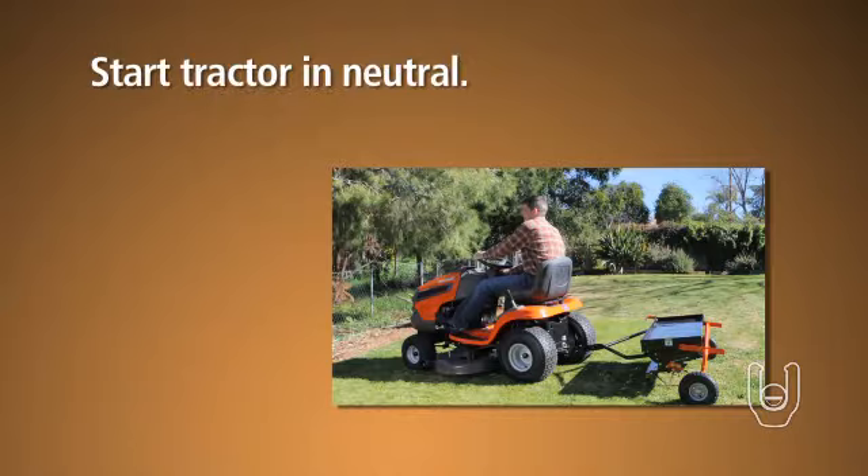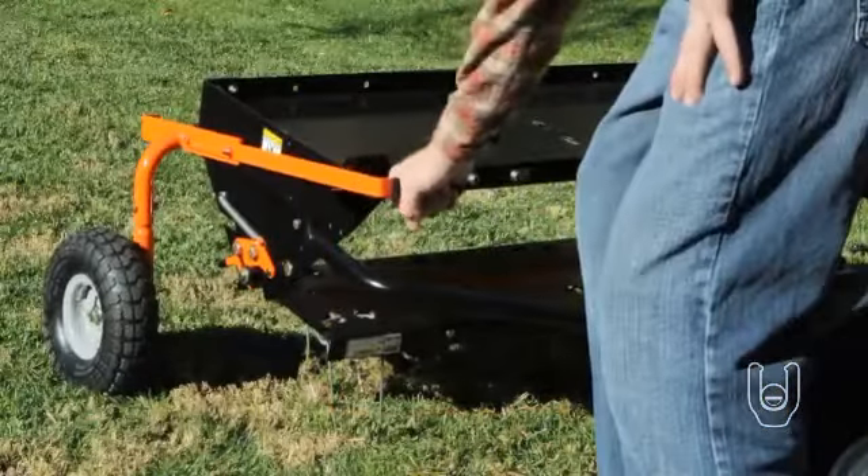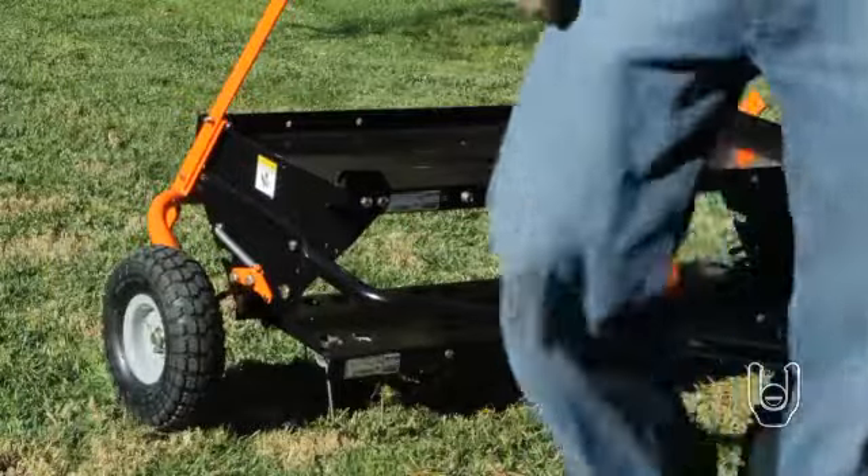To use the dethatcher, start the tractor engine with the controls in neutral, then place the throttle at a slow engine speed and lower the dethatcher, allowing its spring tines to touch the ground.